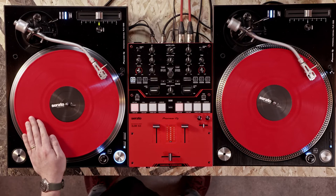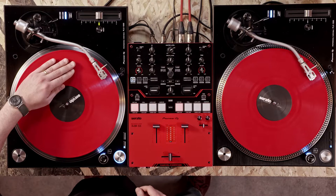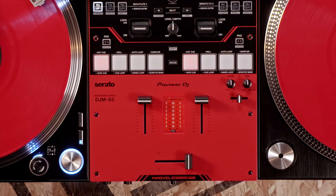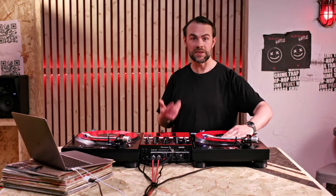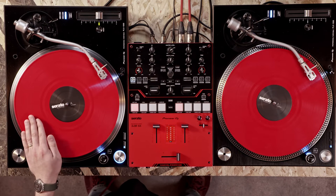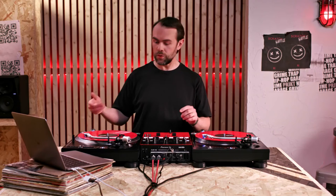Now we want to play our sound. Let the record go as if you were mixing it into a DJ mix. Catch the record around the 11 or 12 o'clock position. Close the crossfader by moving it to the Off position — now the sound is muted. Bring the record back to the start at the 9 o'clock position. Finally, open the crossfader and turn the sound on. And now this time with the beat.